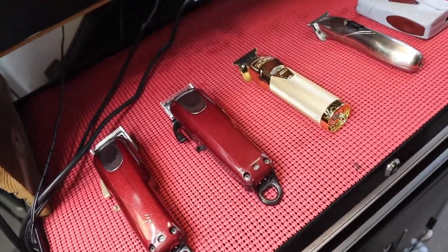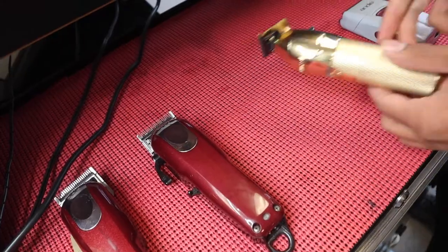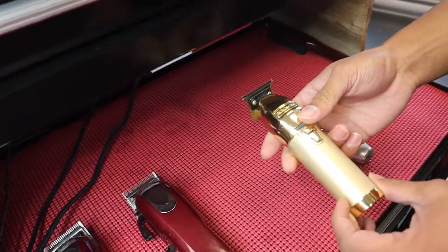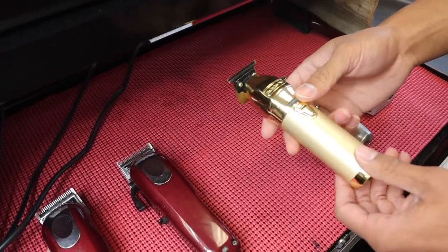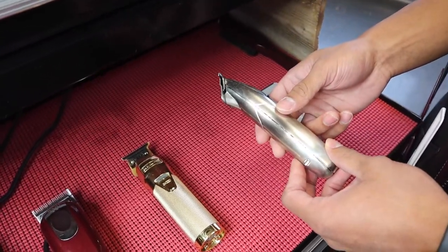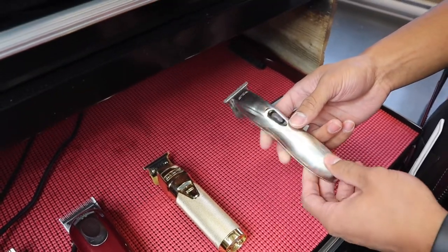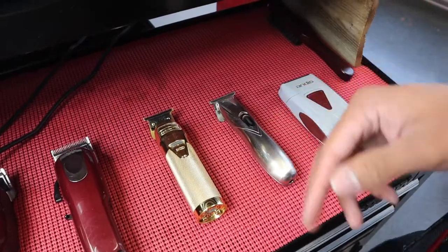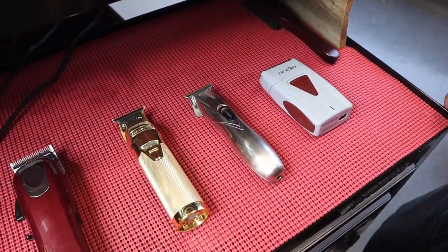Here's the BaByliss Pro Skeleton trimmer — really good trimmer, I love it, no complaints. It's the best trimmer that I've ever tried. Here we have the Andis Slimline Pro — it's a pretty good trimmer, no complaints for this either. It's just once I got the BaByliss, I had to switch it out because this one is a killer.